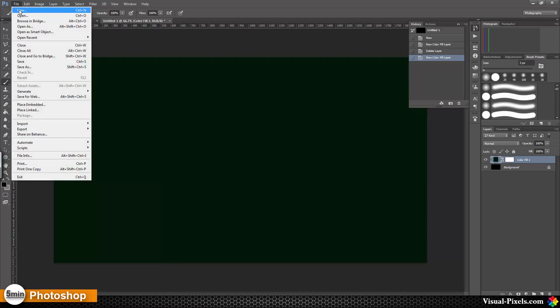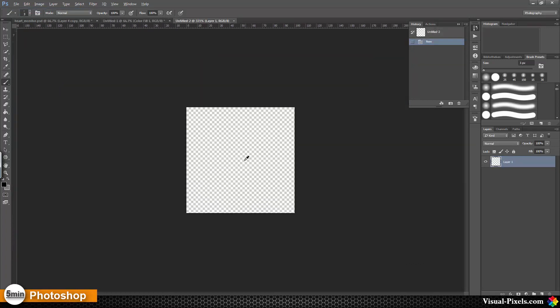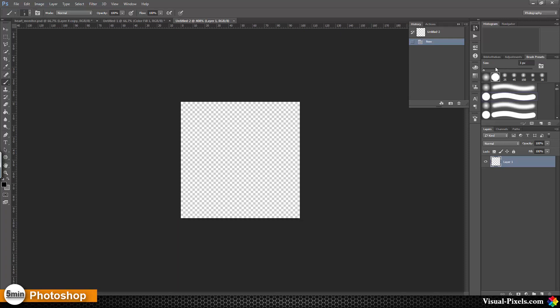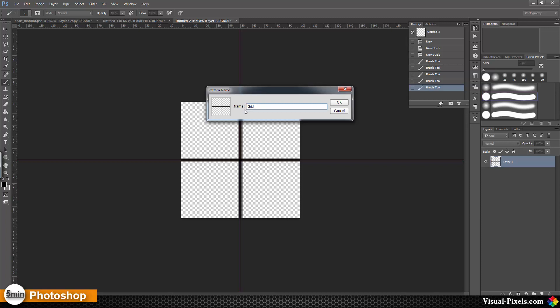For this I'm going to create a new file 100 by 100 and I'm zooming in, then I choose a hard brush with about three pixels — that's okay — and then I'm going to add some helper lines and paint some lines, one time, two times with the same line. Now I'm going to Edit > Define Pattern and I call this Grid 1.